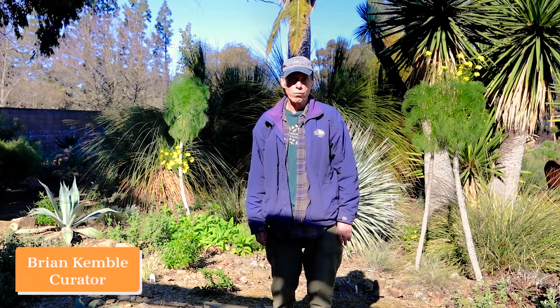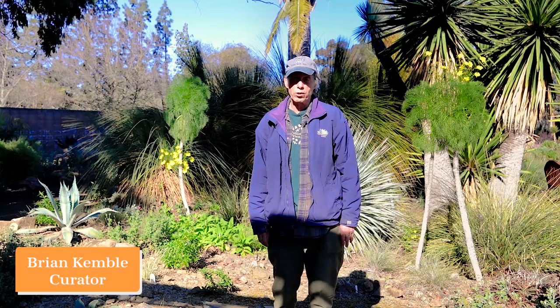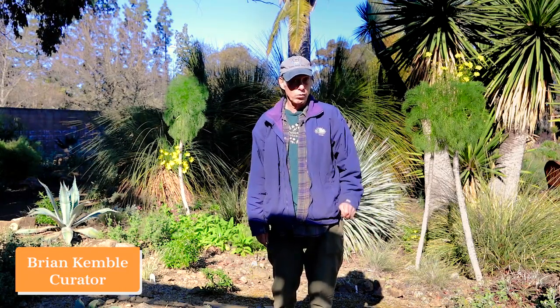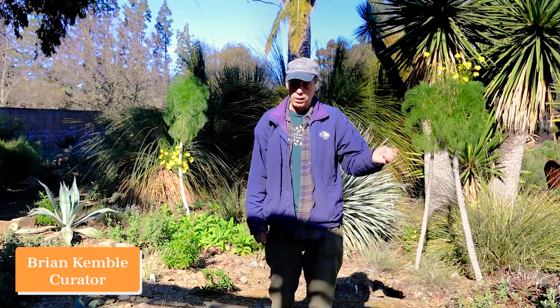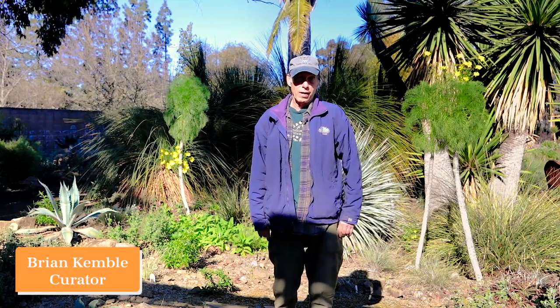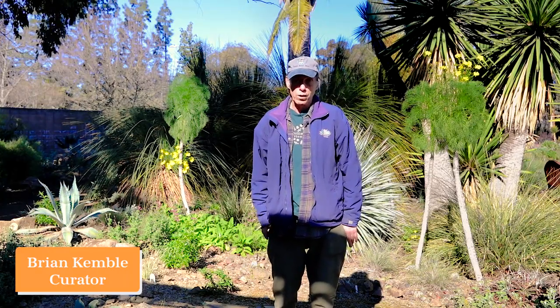Welcome to the March edition of What's in Bloom at the Ruth Bancroft Garden. Each month we put together a selection of plants that are in bloom in that particular month, and they have to be plants that don't just bloom for a couple of days, but are open for a good part of the month. We're going to walk you through the plants chosen for our March edition.